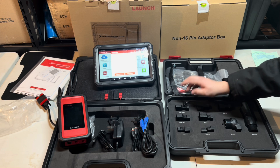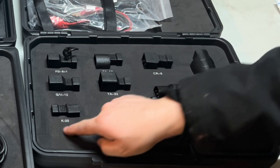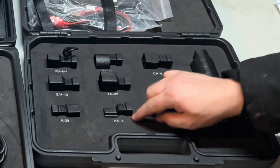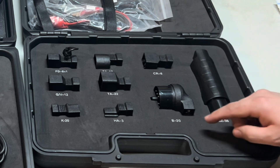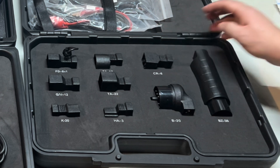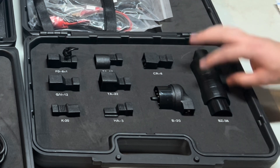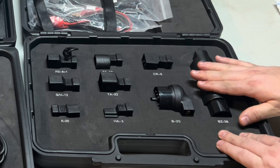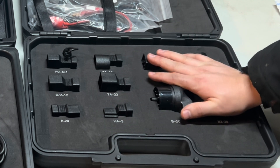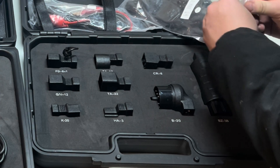You've got the GB12 right here, then the K20 — I guess that would be for Civics and similar cars. Then you've got the HA/TA/B20, which is like a Mercedes plug. Then the CR6, and here's the BZ connector, which I believe is a Benz plug. These are all the old-school adapters — I don't know much about old-school cars, so if I made a mistake, forgive me. I just use OBD2 and all my cars are newer.